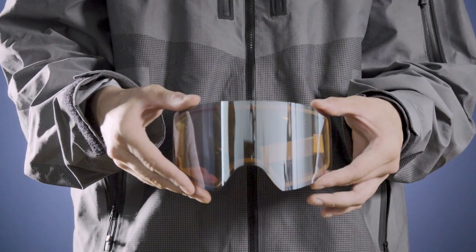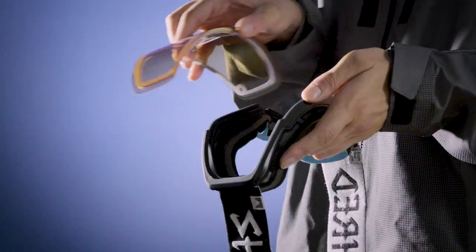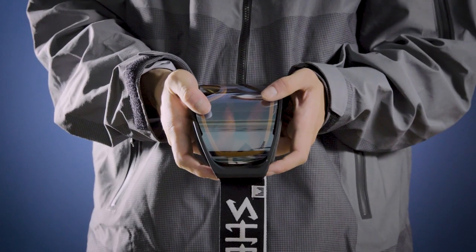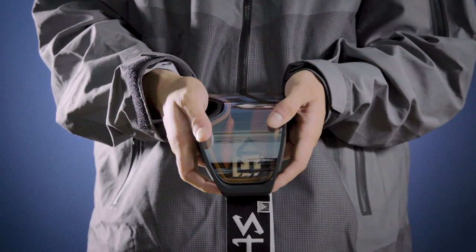Now to insert your fresh lens. First, make sure that all protective films are removed from it. Then simply sit your lens on top of the frame like this. Grab either side of the goggle with your pointer fingers bracing that side of the frame, and your thumbs settle on the front part of the lens.